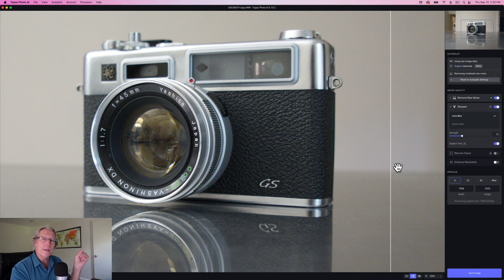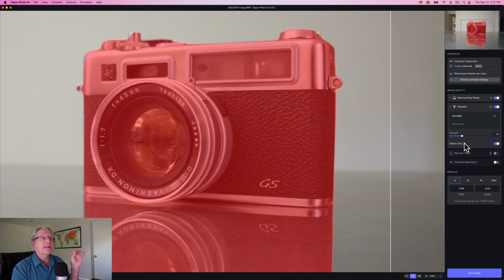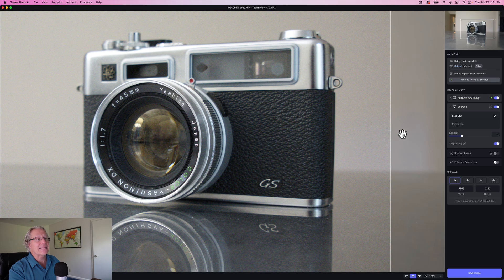I want to go ahead and turn sharpening on and it's going to pick up some lens blur. If you give it a minute, it's got to recalculate, and being an AI product, sometimes it takes a moment or two. But it automatically detected that lens blur may be an issue here. You have a strength slider here if you want to increase or decrease the amount of sharpening. You also have subject only, which is checked here — in other words, the sharpening is applying only to the subject, which is the camera itself and the reflection. I'm going to leave that.